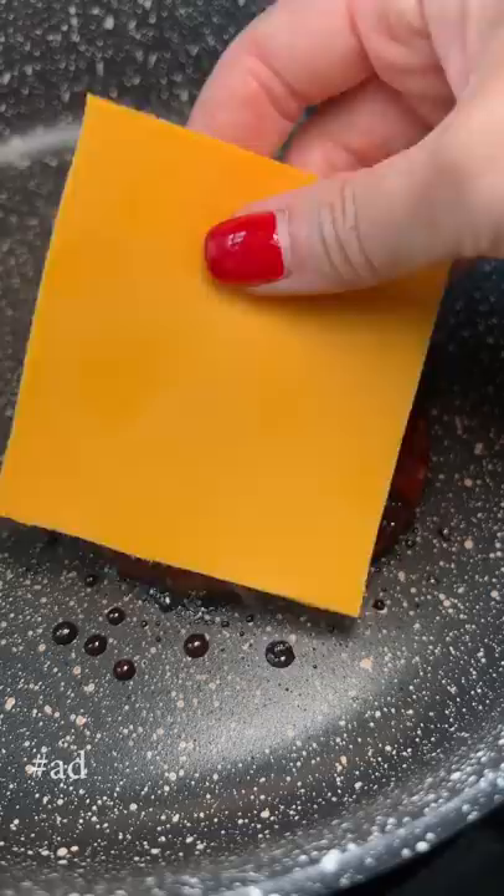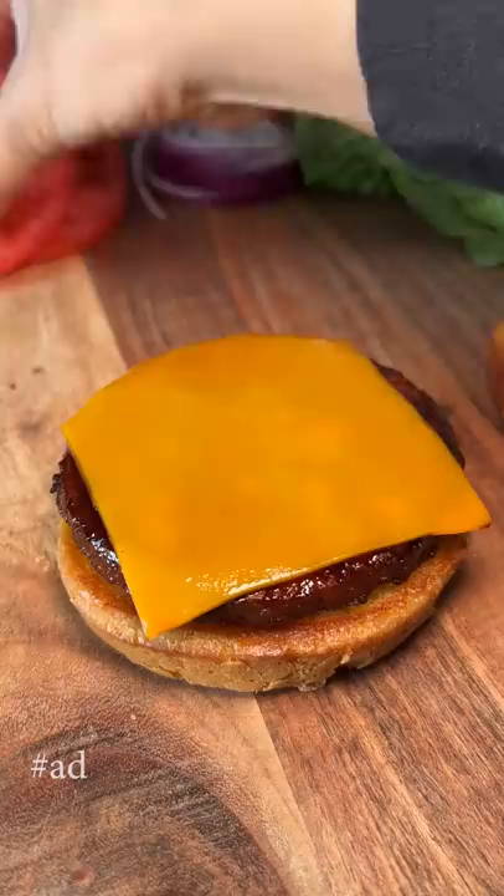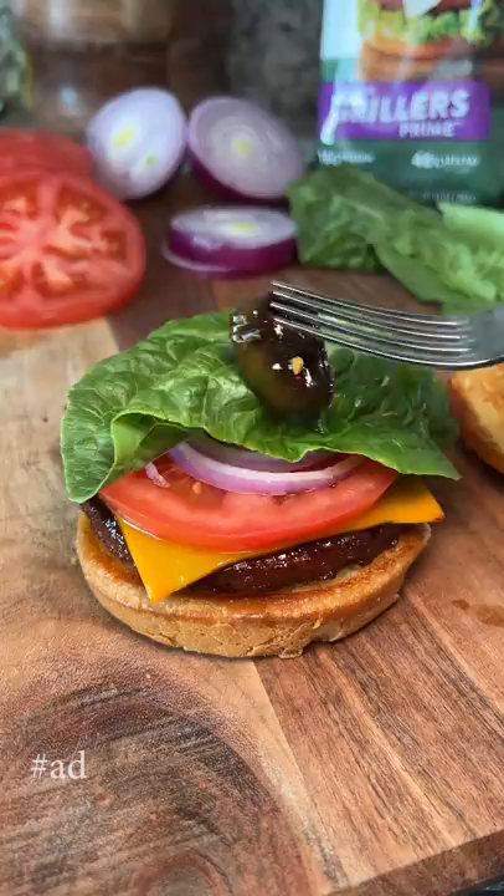I'm not sure if there's a correct way to assemble a burger, so please let me know in the comments. I got the bottom bun, Veggie Grillers Prime burger, cheese, and grabbed the tomato, red onion, and lettuce from the little garden I prepared on the board. Next I'm adding a few slices of the soy glazed jalapeños.